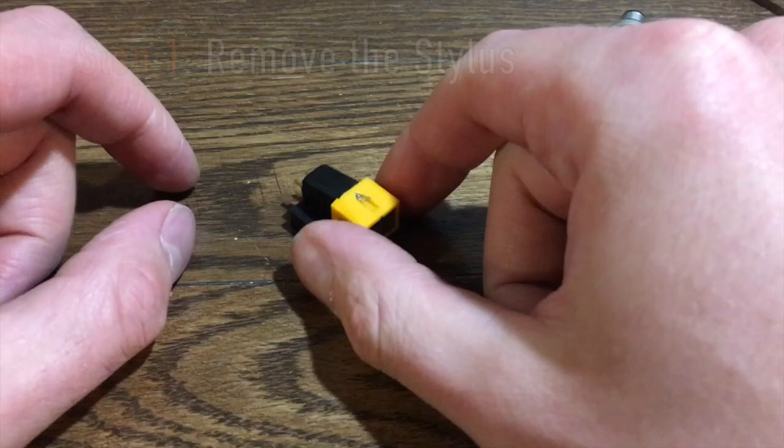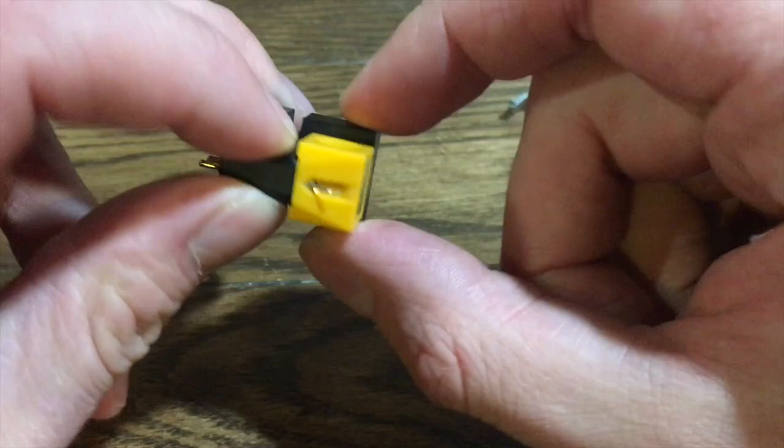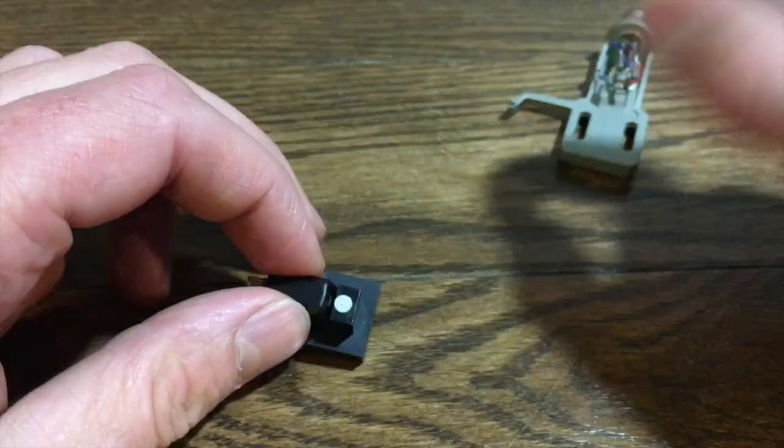The first thing we're going to want to do is remove the stylus. This will ensure that everything is safe while we're working and you don't want to damage anything. The way that you remove the stylus is just to grip the two sides where there are dimples and slowly pull forward — you'll see it just fits in. It's much like any Shure cartridge. Move it to the side.